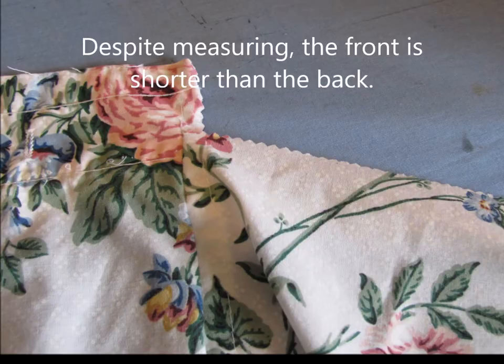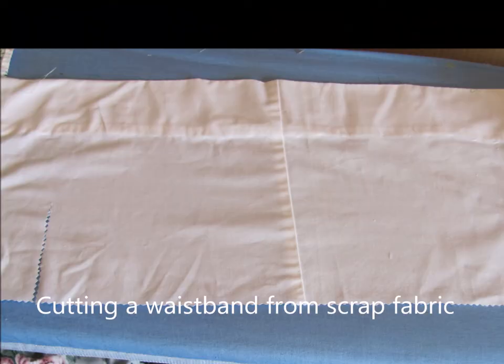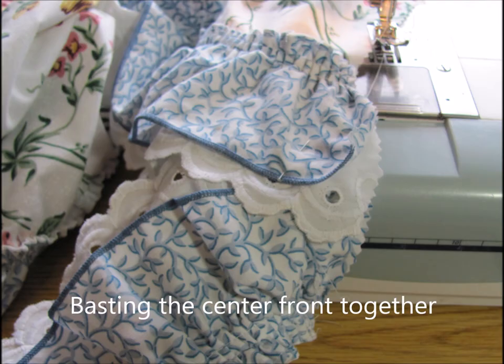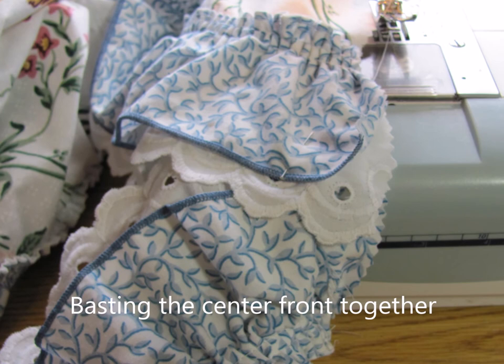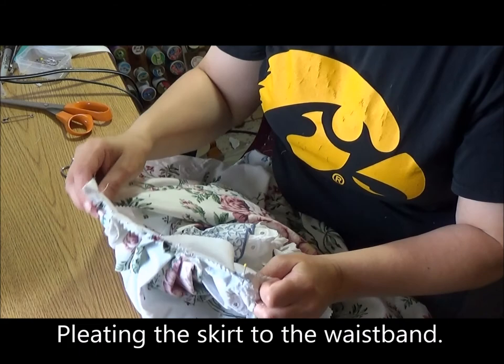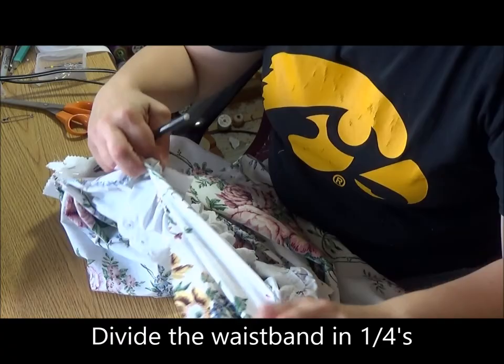I always want my hem to be even and I'd rather have to adjust the fabric at the waist. Despite measuring, the front is shorter than the back. So I decided to make the front on a waistband and then make the back with a drawstring. Once the waistband was cut, I basted the front of the skirt together. Then I was ready to attach it to the waistband. I used my quarter method and I pleated the skirt onto the waistband, dividing the second half into quarters, marking the waistband, then the skirt, and pinning those marks together.